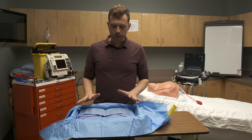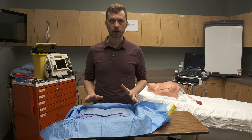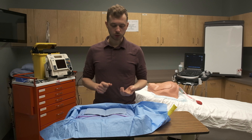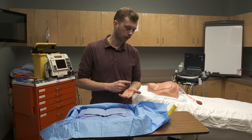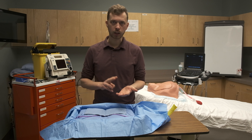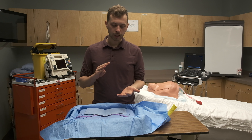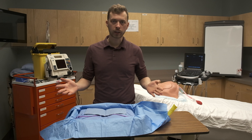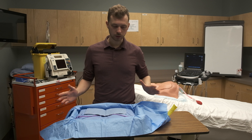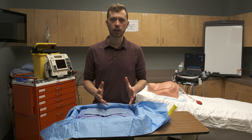The Seldinger technique is really common and it's a really important skill to learn if you are in a specialty that requires procedural skills. It's used for things like central venous access, which is what we're going to be showing you today, but it's also used for percutaneous intervention in acute myocardial infarctions. It's used for endovascular therapy in stroke. It's used to access virtually any hollow organ, including the pleura for things like chest tubes. It's just a wonderful way of ensuring safe access to whatever you're trying to do.